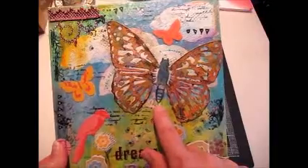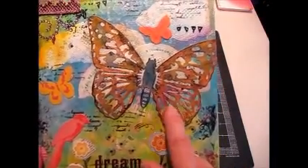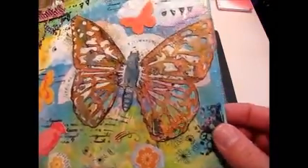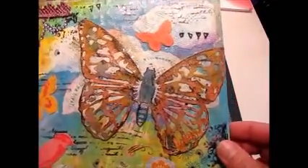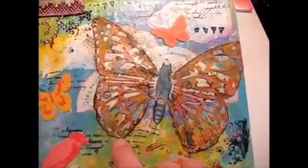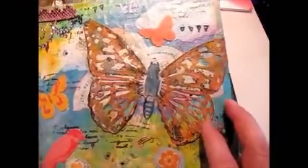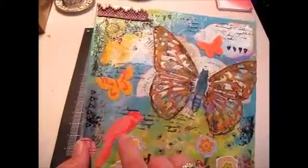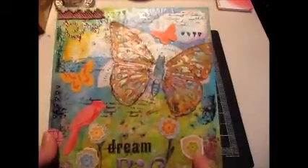This big butterfly was a die cut from Kay and Company — it was like a craft-colored thin cardstock, and I ended up just coloring the heck out of it with anything I could think of. Some of my Inca Gold colors — there's a ton of them on there — there's some Gelatos, anything and everything. And then I finally splattered the whole thing with some Perfect Pearls mist.